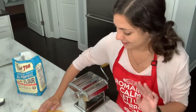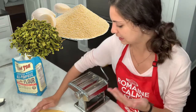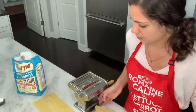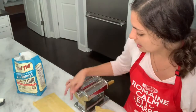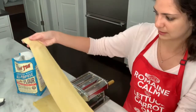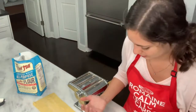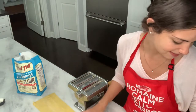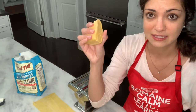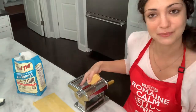As you put it through the machine, it's a good idea to continue to flour the pasta so it doesn't stick. If you ever want to get fancy, you can put in some herbs or spices into the dough and make a special flavored pasta. I got up to the sixth setting — I'm not going to go any further because I think this is a pretty decent thickness. If it goes any thinner it might dissolve and not taste good, so I'm pretty happy with this.